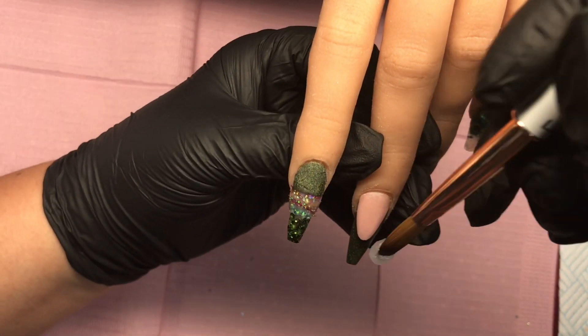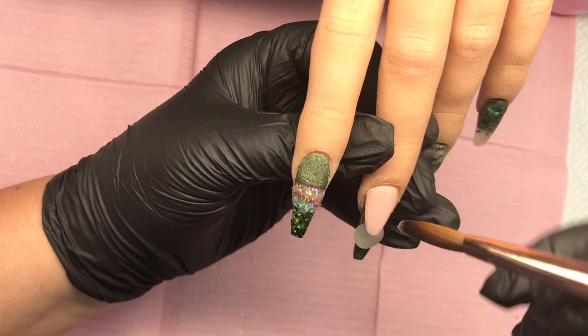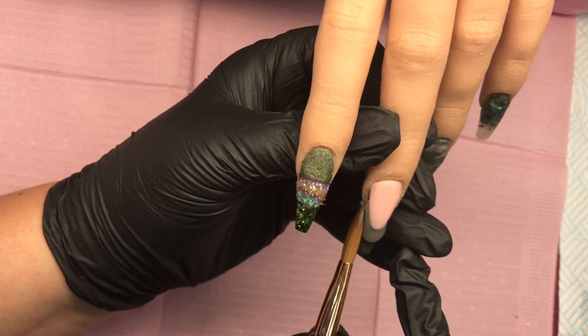Leaving that to set, I'm then going to come and clear cap this Khaki green around the smile line. Then I'll clear cap the rest of these nails and file and buff them into shape.